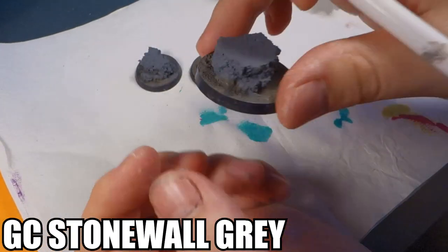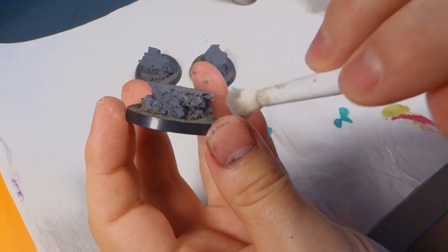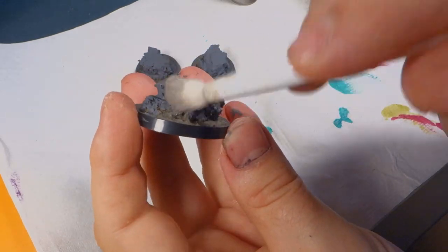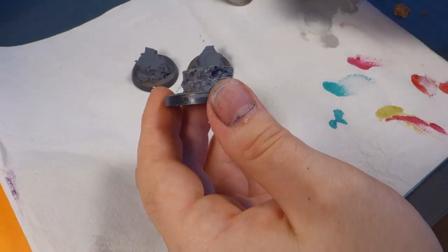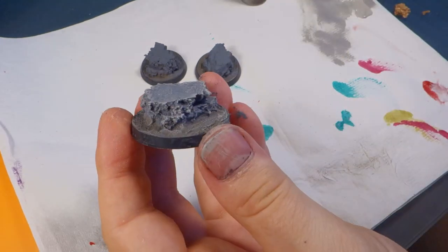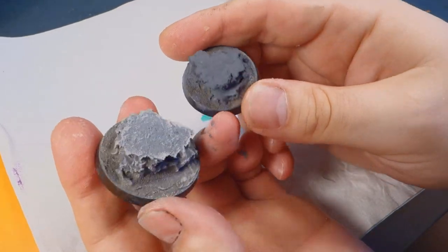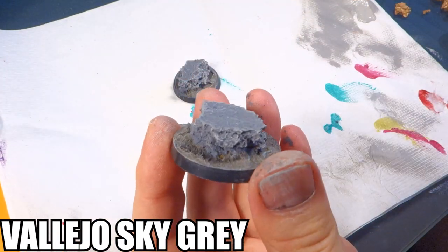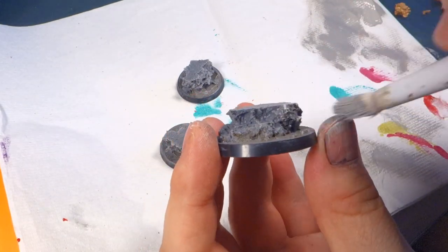Now we're going to do a quick dry brush with Stonewall Gray. This is probably my favorite dry brushing color for darker rocks like this. If you don't have it, just mix yourself a mid-tone gray, because we're going to use Sky Gray after this for the highlight. Grab your Sky Gray and go all around the model again. I like to feather it near the edges because it gives it a more worn look.